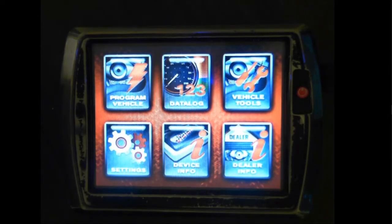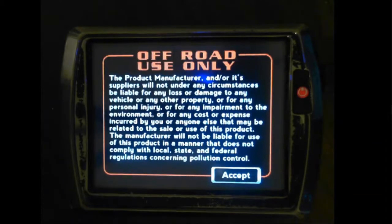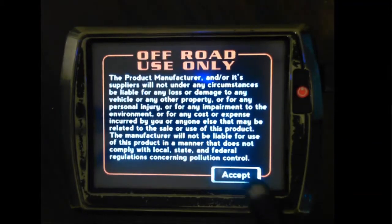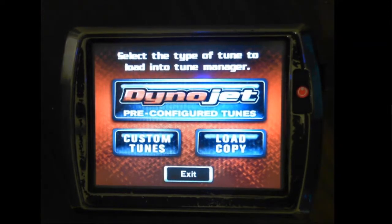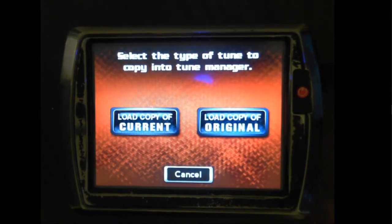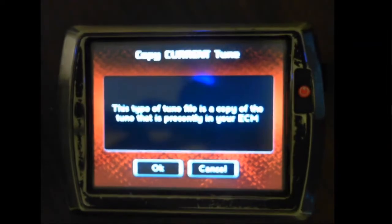You then want ignition to be turned on, run switch in the run position, engine off. Start with program vehicle, accept, load tune, load copy, load copy of current.